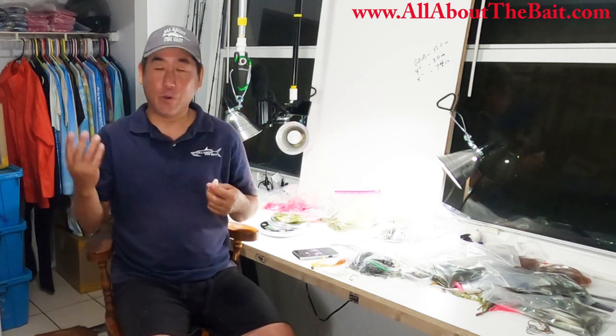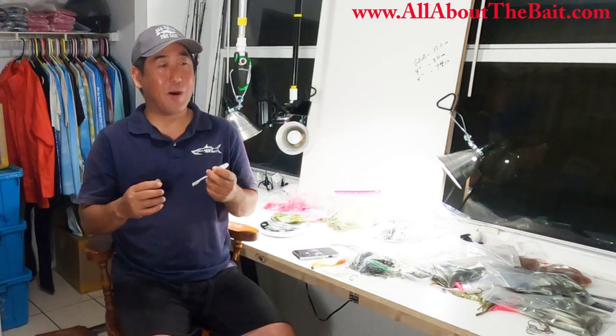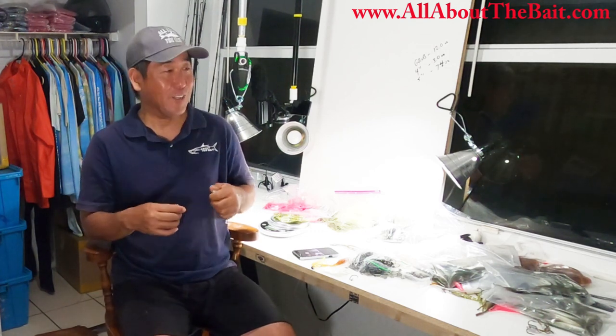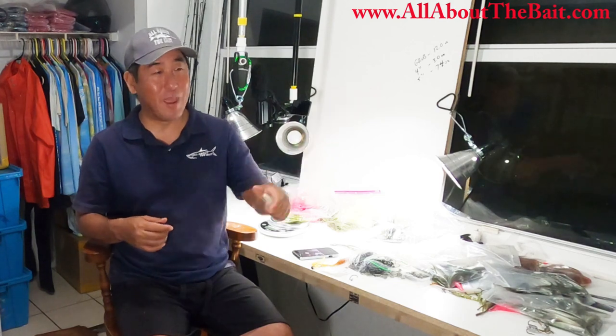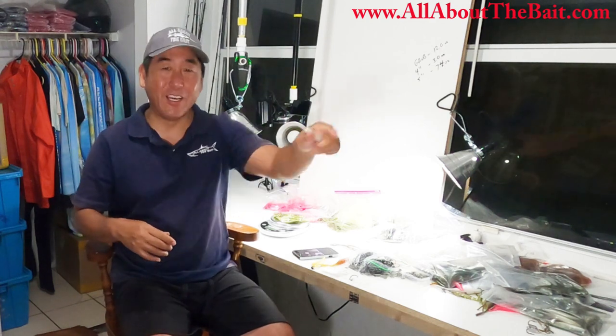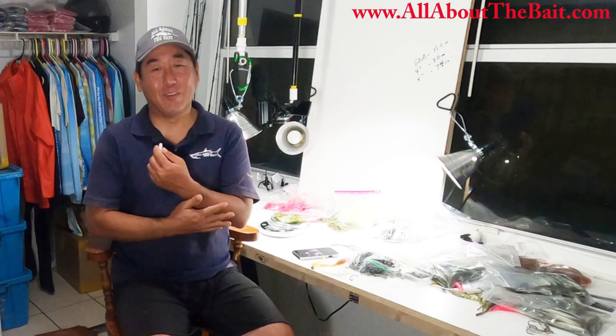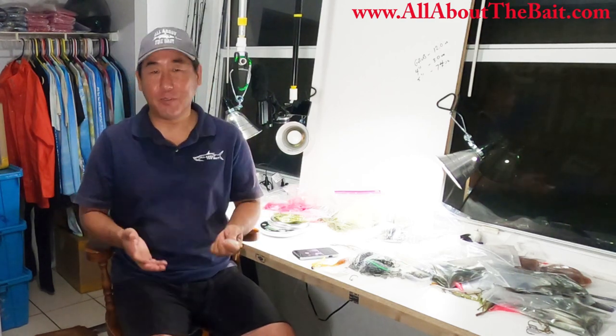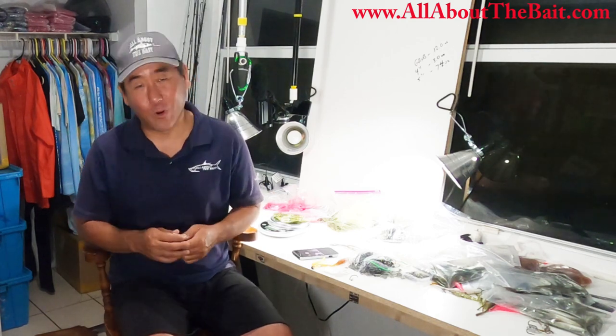So I brought those out and was doing really well with them until I started running low. A lot of times you'll hear me say, 'Oh, this is my last Fluke — do I really want to throw that fish, or do I want to throw it in that pocket of mangroves?' I was like, nah, that's kind of a stupid way of doing it. I'm fishing, I can't hold back because of that. So I figured, hey, I know I'm going to be using a ton of these, so why not add them to the arsenal as well as to the All About the Bait store.